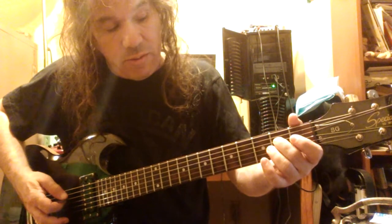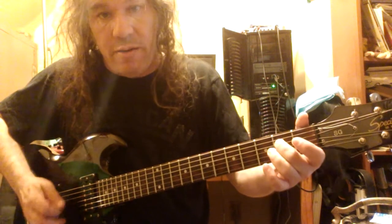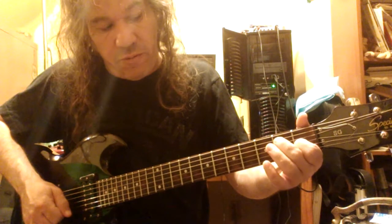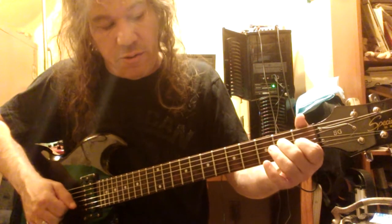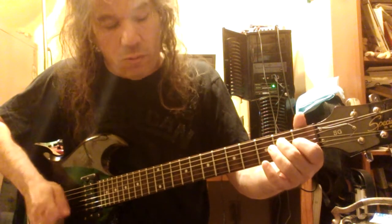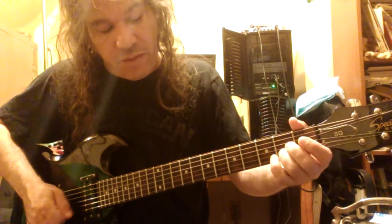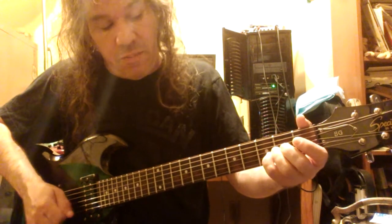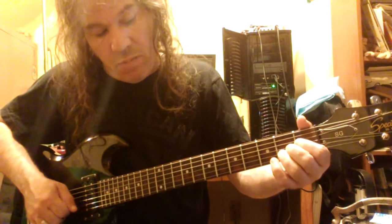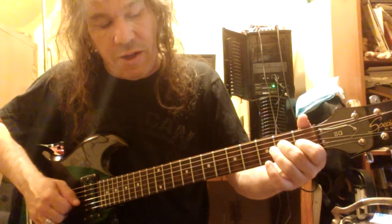I'll run over it one more time. The E note on the D string second fret, followed by the open E. And then you hammer on from an open G to the first fret of the G string, which is the major third of E. And you play the open E again. Now you play the open B string, open E, B string second fret, open E, B string third fret, open E, B string second fret, open E. And then bounce on the G string first fret, and play the open E again, and now you've got the whole lick.